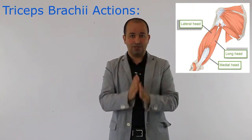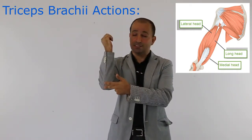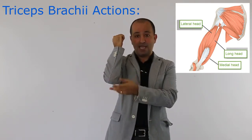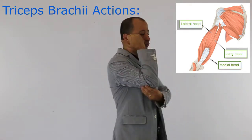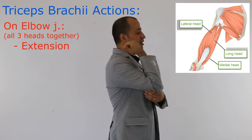All three heads together are connected to the olecranon process, which is a part of the ulnar bone. So anytime these three heads together contract, they do this action for us, which is extension of the elbow.